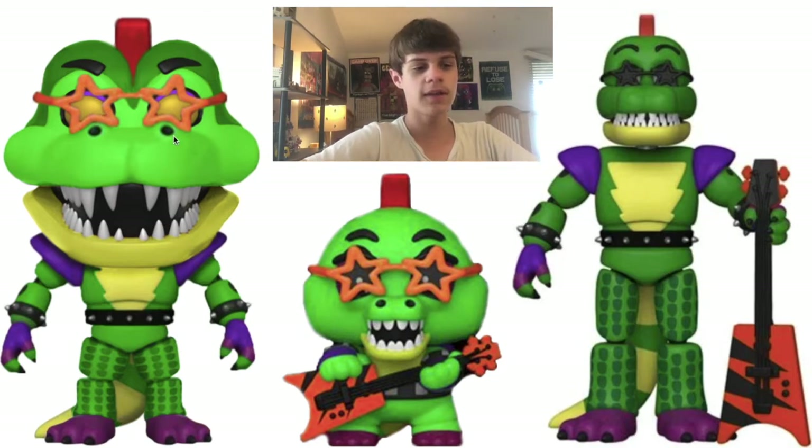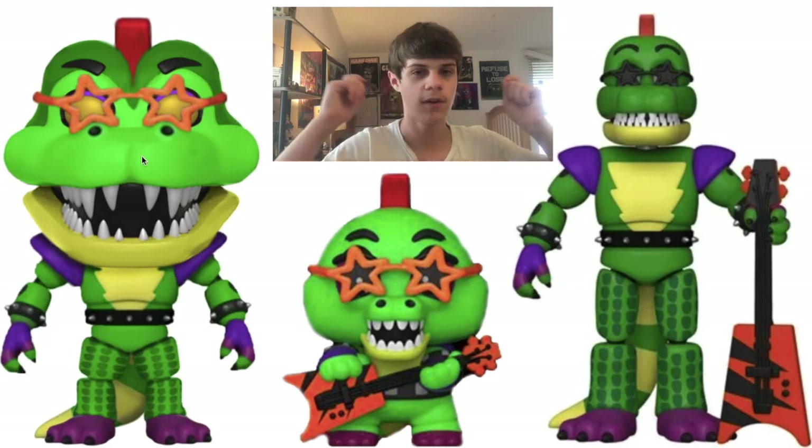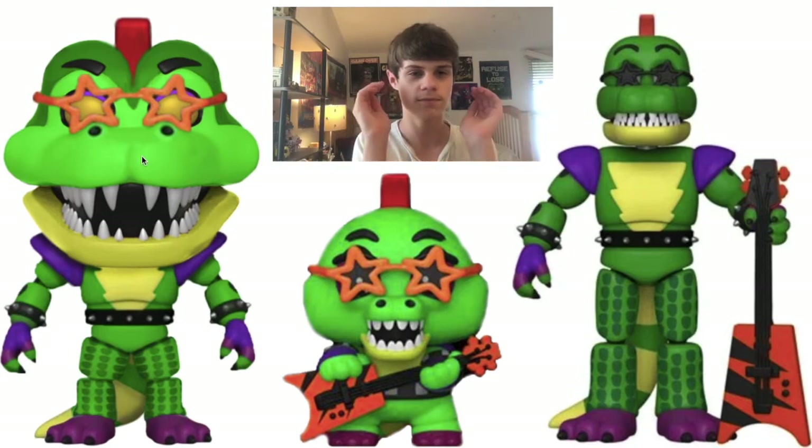Basically, as a base for the head, I used the Rockstar Foxy head. I had to do a lot to the head because I had to get rid of the eye patch — that was pretty hard to do. I had to basically take different parts from different sides of the head just to mix it in and make it look better. I changed the shape of the cheeks so it's not fur, it's just like an alligator.